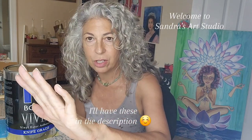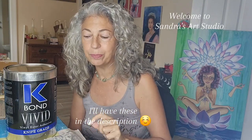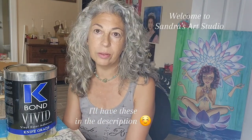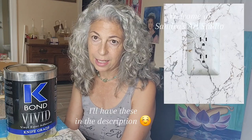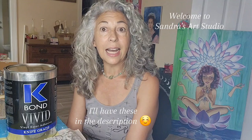Hi everybody, welcome to Sandra's Art Studio. Today the show is going to be a little different. I'm actually testing out a product because somebody has asked me to help them repair a granite backsplash that cracked during installation. They want me to color match and make the crack invisible. Since I've been playing with all these outlets and matching them to backsplashes, I think I'm a perfect fit.